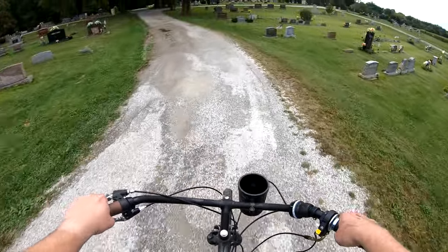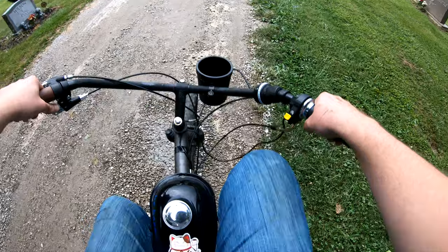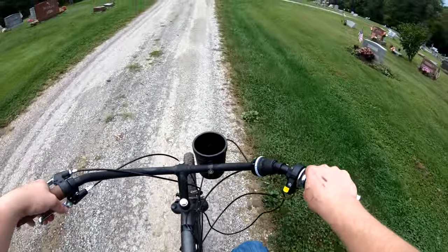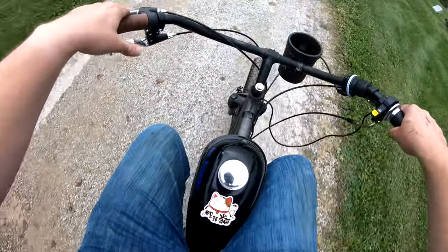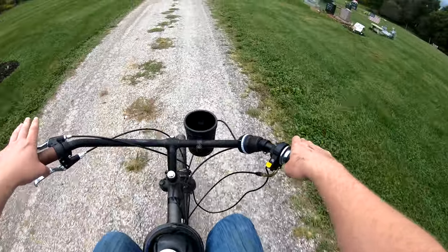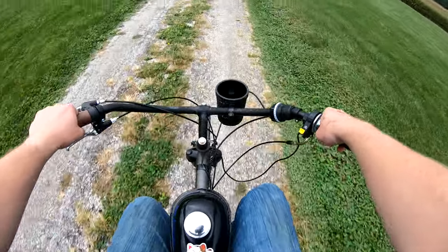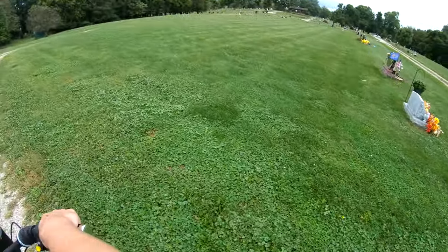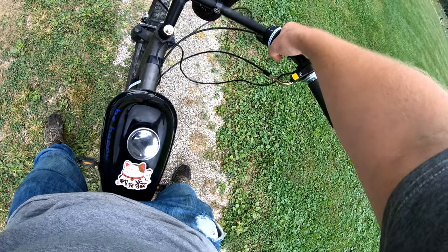If you guys get a cheap pair of front forks for this bike — because it comes with solid forks — if you get a cheap... did my chain pop off? Ha. Alright, let me finish my thought and then we'll go from there. A cheap pair of front forks makes this bike 100% better, and like LA Hover says, it's already a really nice bike. So invest in some cheap forks, slap them on here, and you have a very, very nice bike for fairly cheap — still under $200. Looks like it just popped off. Maybe set this at 2 to keep it from popping off.